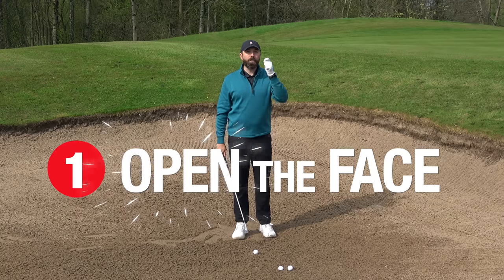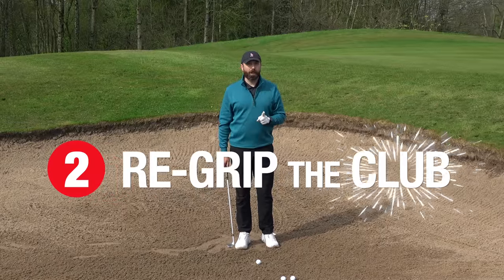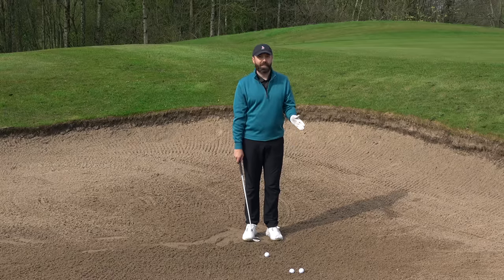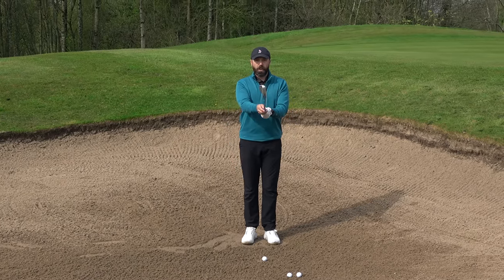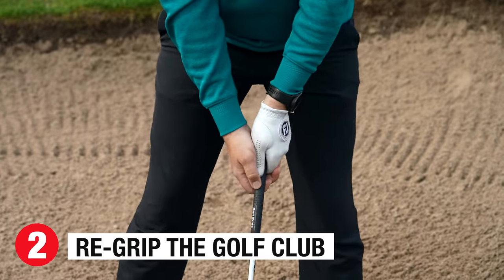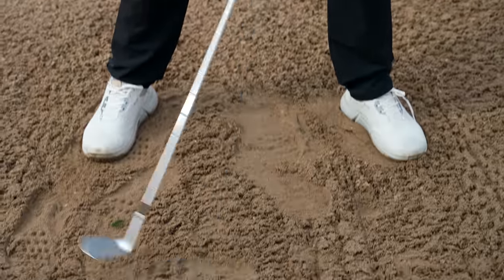You have to open the face first, then re-grip the golf club. You cannot get out of the bunker if your face is closed or de-lofted — it just will not work. So the number one trick: turn the head open, adding loft, then re-grip the golf club. Open first, re-grip after.